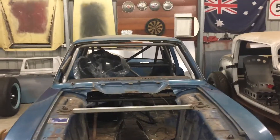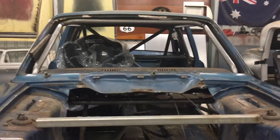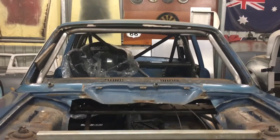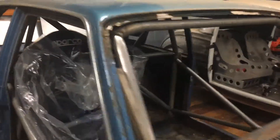Okay, progress on the Mark II Cortina. So last time you saw it we had a few of the bars done. Since then we've welded the tops up, dropped the cage, welded the tops, so now we can actually put the rest of the bars in.